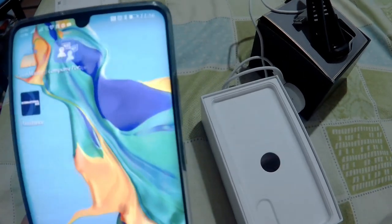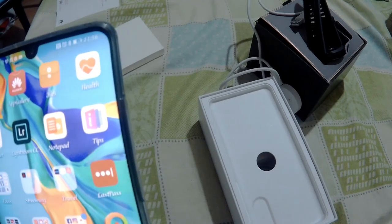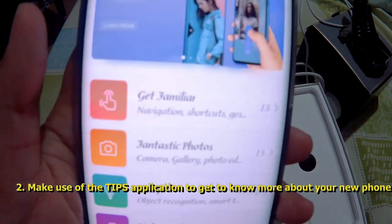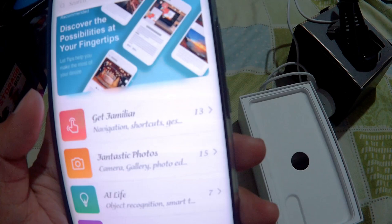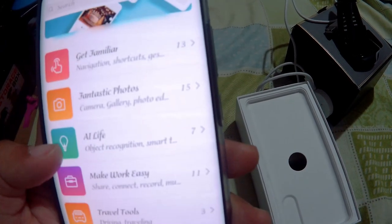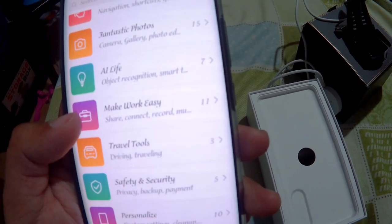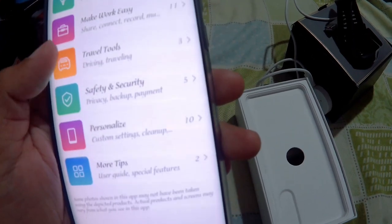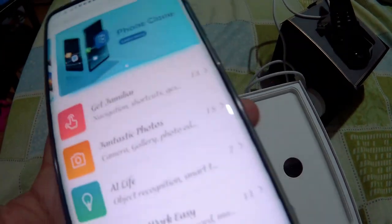The next thing I did was check out the built-in Tips app. Have a read on each of these and you will learn a lot about the phone — like the navigation, how the camera works, what AI or artificial intelligence is on the phone, safety and security, how to personalize the phone, and more tips. This is very useful — browse through this one.